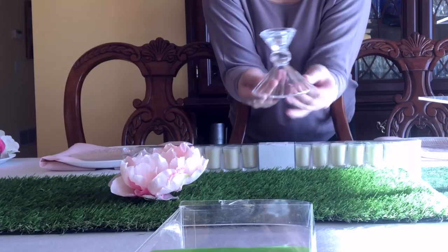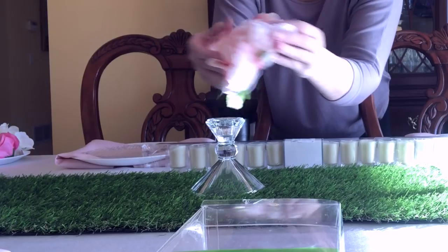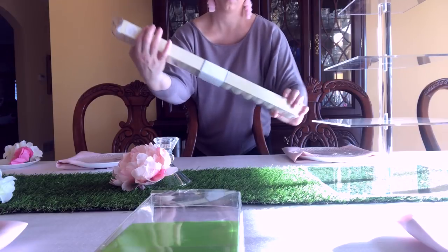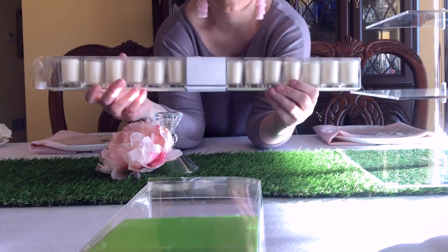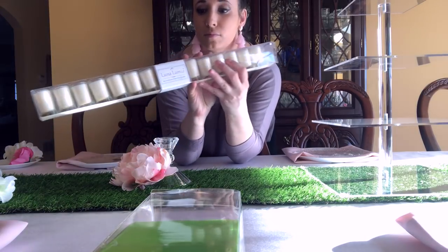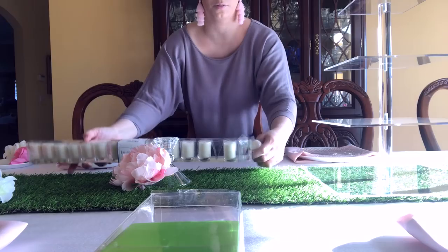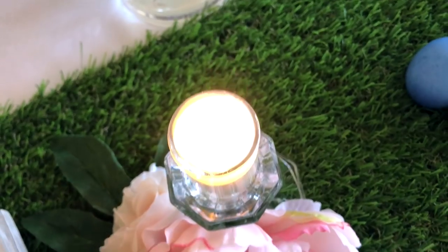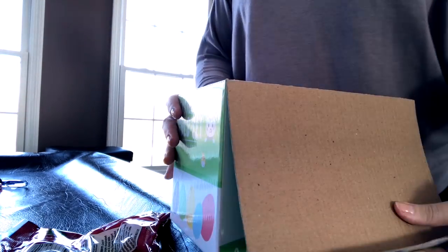I'm also placing an acrylic cupcake tower in the center along with a glass candle holder on each side, and placing a few artificial flowers beside them — though you could use real ones instead if you wanted. I found this box of 16 little glass candles at HomeGoods and I'm just going to place them in the top here. With kids running around, having the flame contained a little bit more might just be a better idea anyway.